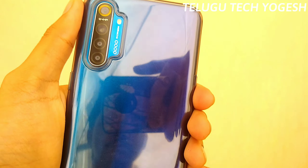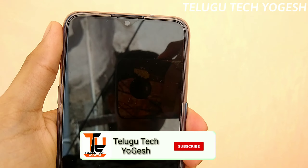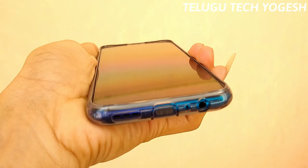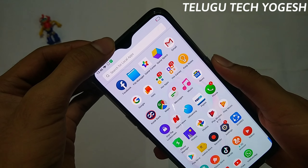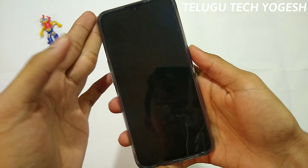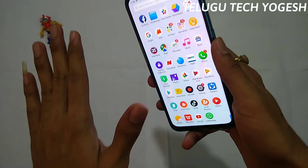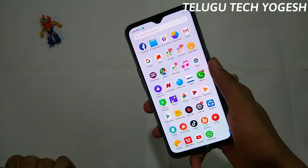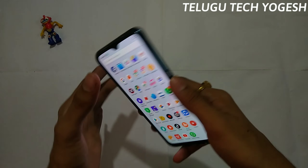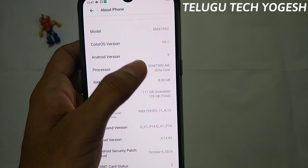The primary camera is 64MP, secondary is 8MP ultra wide angle. There is a 2MP depth sensor and a 2MP macro shot at 4cm. The front features a water-droplet notch with a 32MP selfie camera. There is an in-display fingerprint sensor and Dolby Atmos support. Battery is 4000mAh. The device name is Realme X2, running ColorOS 6.1.